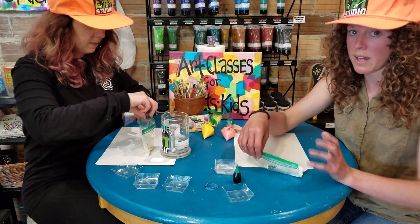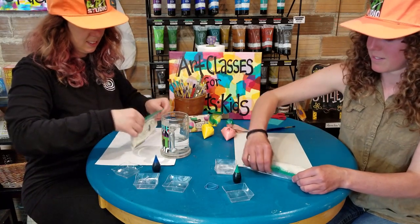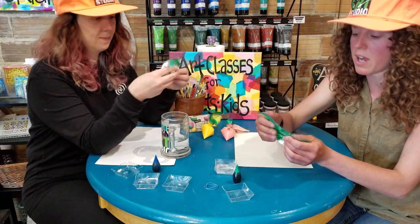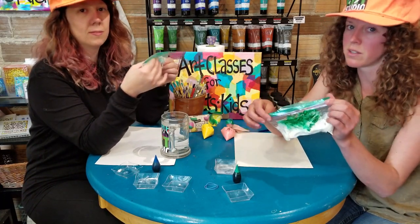Make sure you get all the air out of the bag before you start mixing. Then you have to mix it really well — kids will love this part. Put it on the table and smush it around. If you're worried about it opening, you can add a little piece of tape along the seam as well.